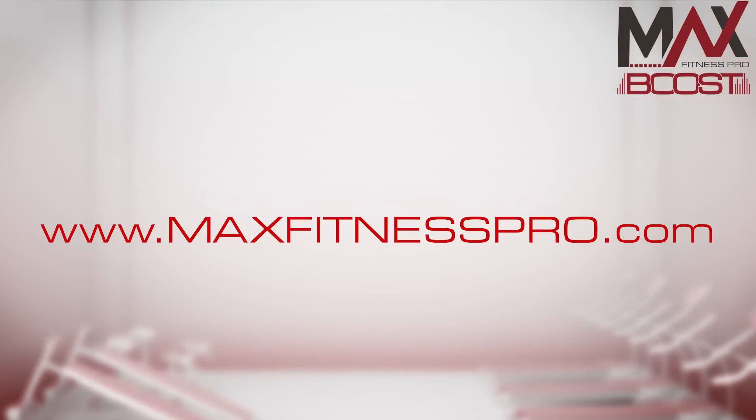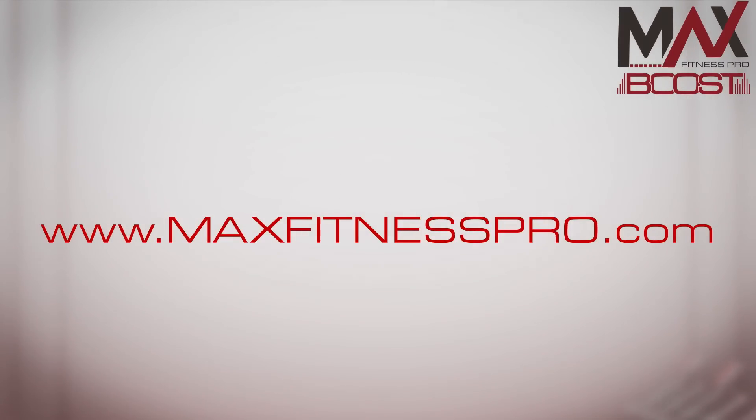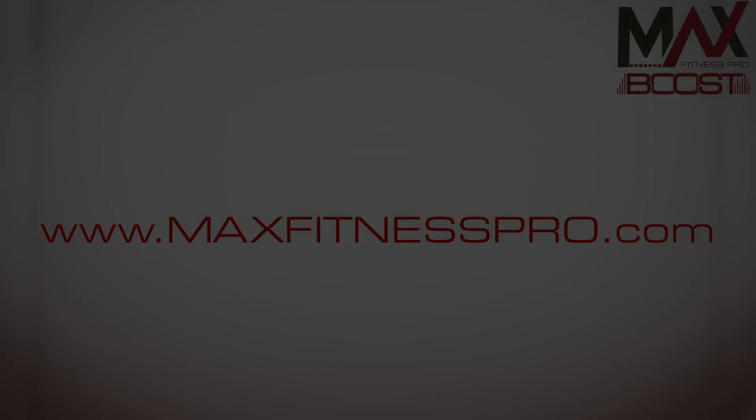For more information or instructions about how to use the other features of your MaxBoost fitness band, go to maxfitnesspro.com. Thank you for watching.